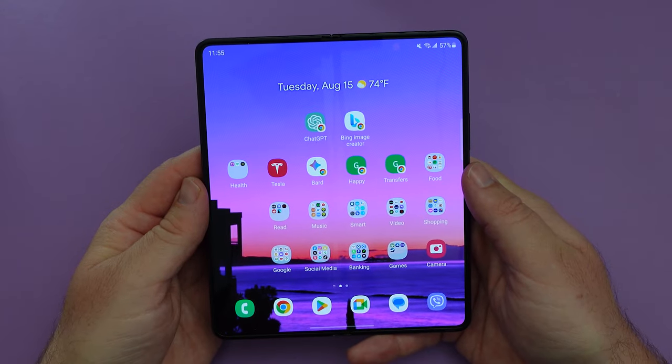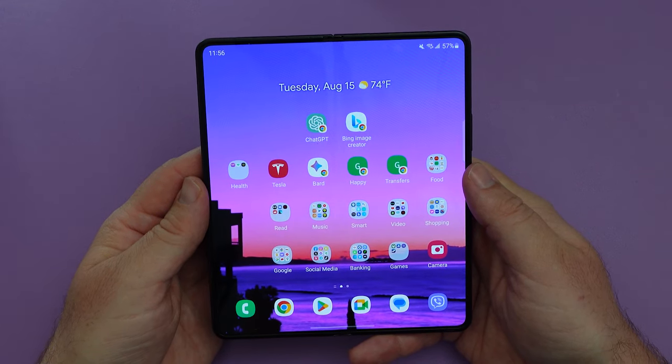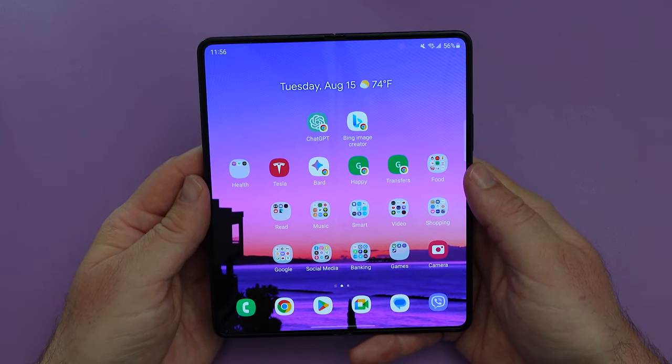Welcome back to another video. I'm your tech guide Wayne. Today I want to walk you through how to unlock your Samsung Galaxy Z Fold 5 so you can use it with any carrier.